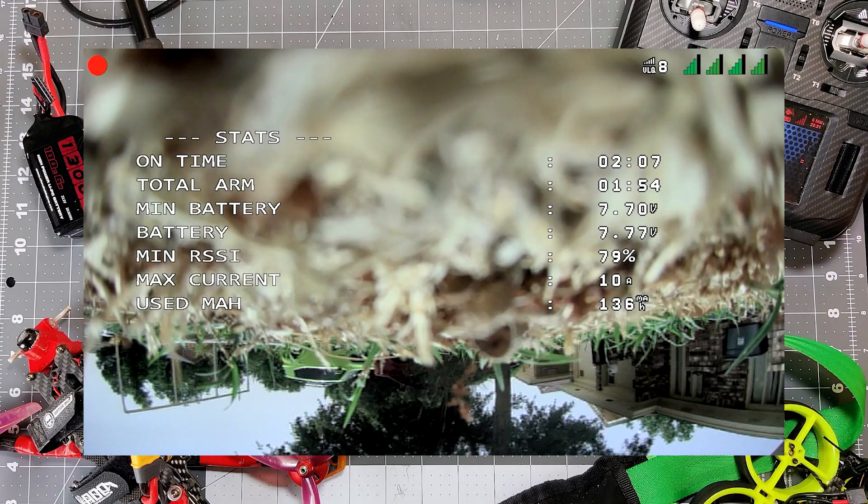This thing definitely handled the wind, and it did more than handle itself indoors as well. I'm pretty happy with this quad. The price as of today is $199.99. It is limited stock sometimes, so if you're thinking about picking one up, definitely jump on it when you see one. But before you do that, let me talk to you about a couple of gripes I have.